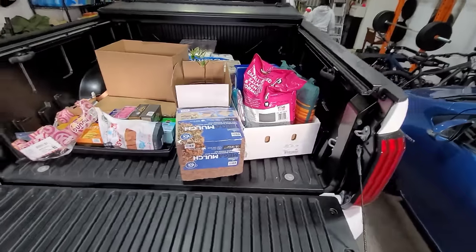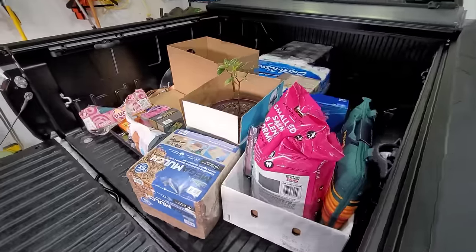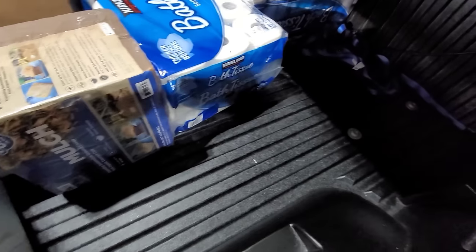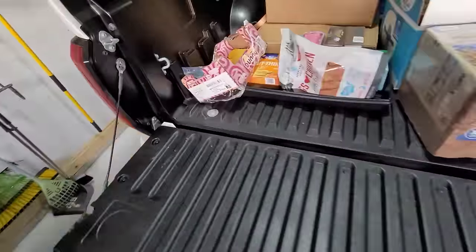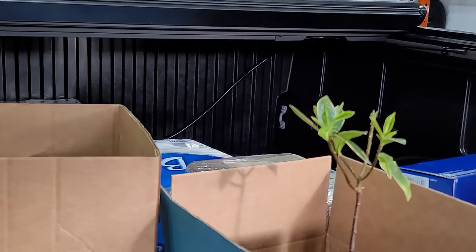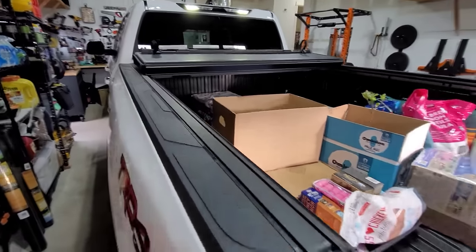Quick follow-up: just got back home after a three-hour drive from Portland to Seattle. We hit a couple spots of heavy rain and we just undid the tonneau - and we are pretty dry, I don't see any water at all. Checked the sides, and in some forums people were saying it was leaking at the corners, but I don't see any moisture whatsoever. Overall very happy with this tonneau cover. Thank you for watching.